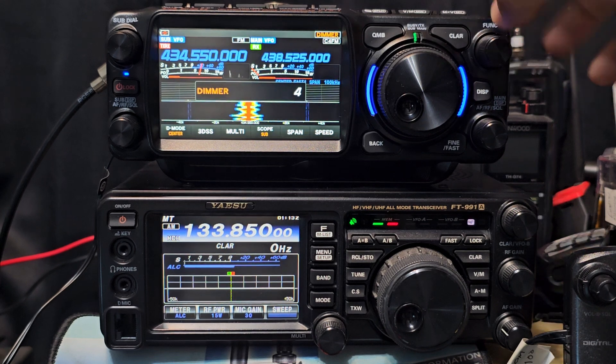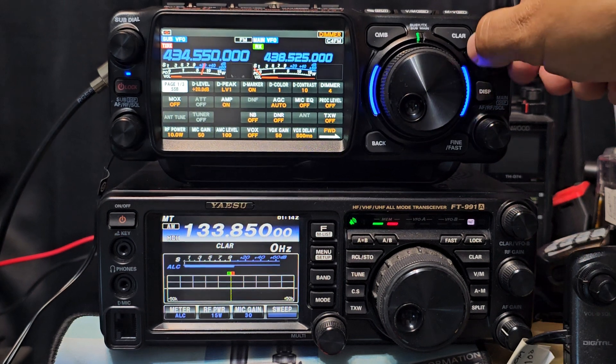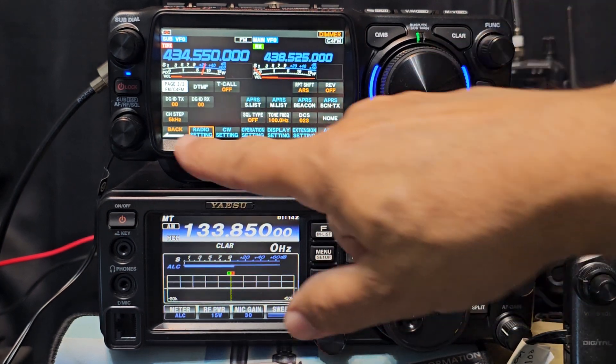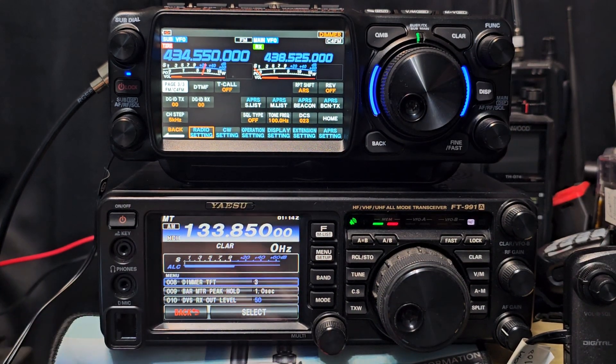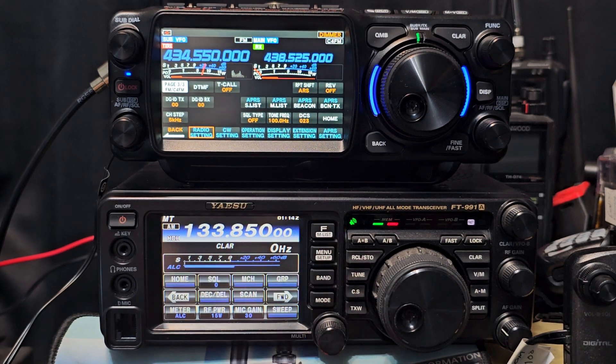Got the dimmer setting here, and if you press and hold the menu, there's your menus. You can scroll forward to three menus, or you can just press forward and back. The menu structure here — it's a very long menu, it's 150 items, but once you get used to it, it's not too bad. Then you've got the shortcut menu that you scroll through.